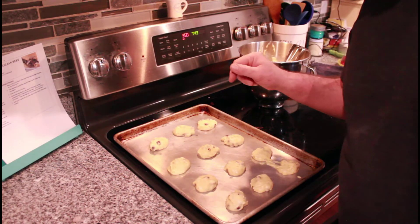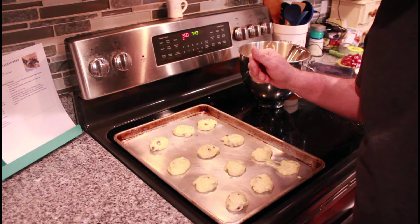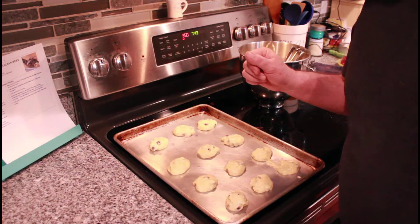Now we're going to put these in the oven, which is preheated at 350 degrees Fahrenheit. We're going to put them in for about 12 minutes.